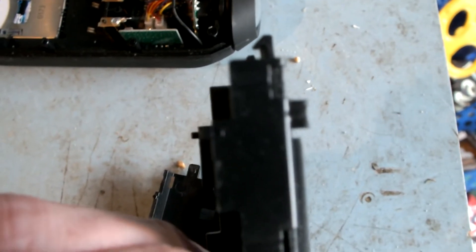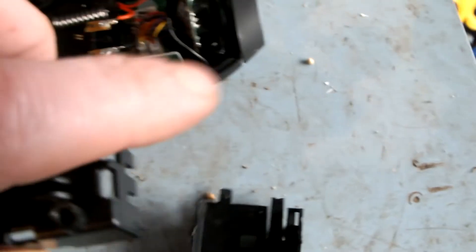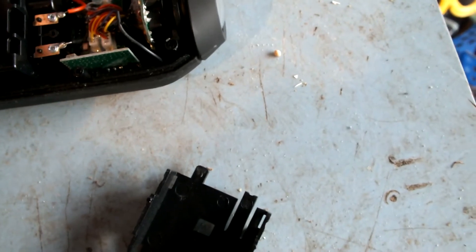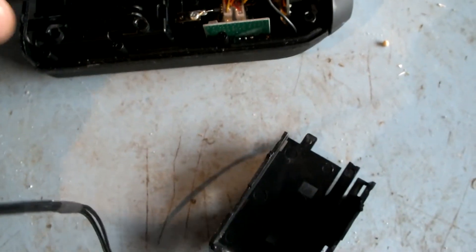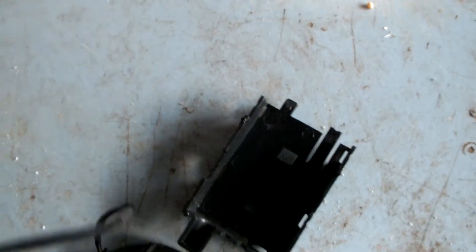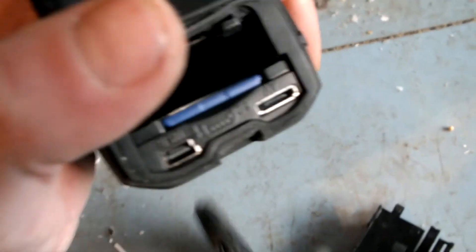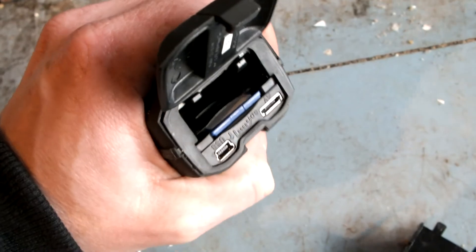To replace it, it's just the opposite of taking it out. All you've got to do is make sure you get it the right way up, and make sure that this here goes over the spring — and that's about it. Then all you've got to do is place the back of your camera on and screw the screws back down. Just make sure that the seal on the back here is fitted correctly, the seal which goes around this edge, and that's about it — you're ready to go.